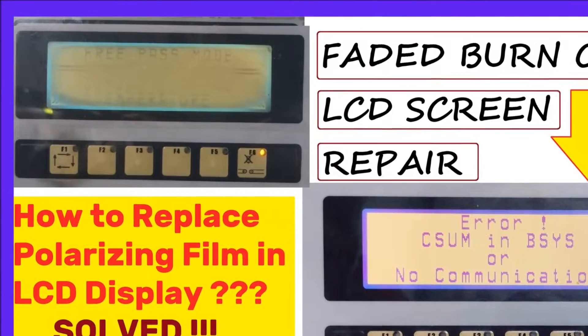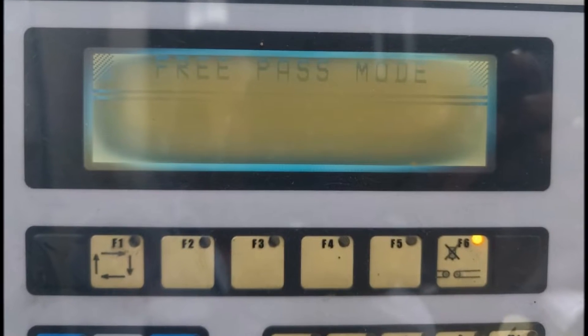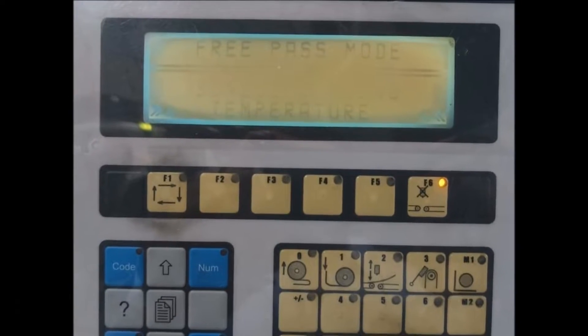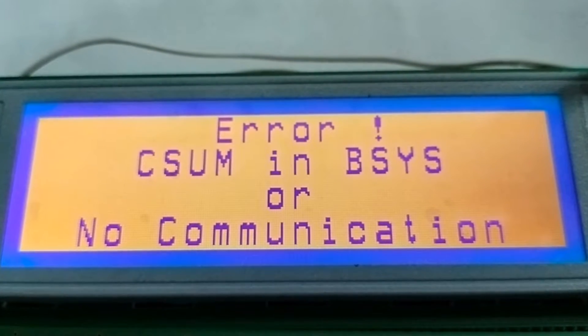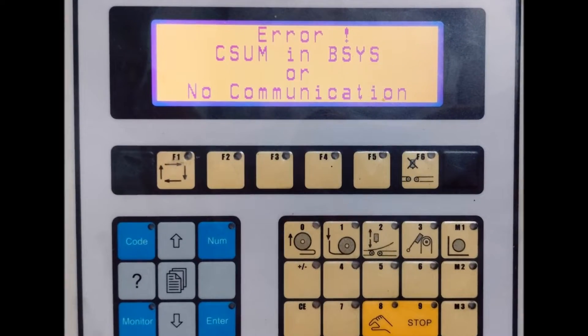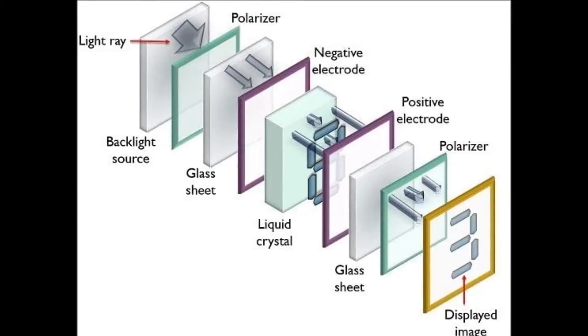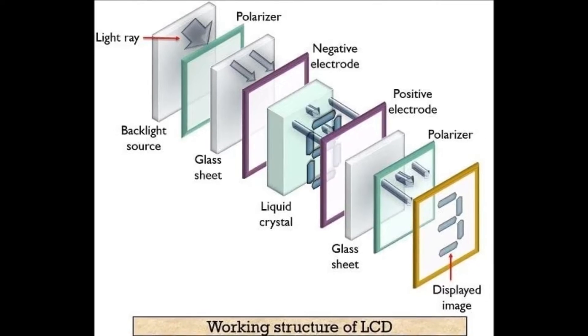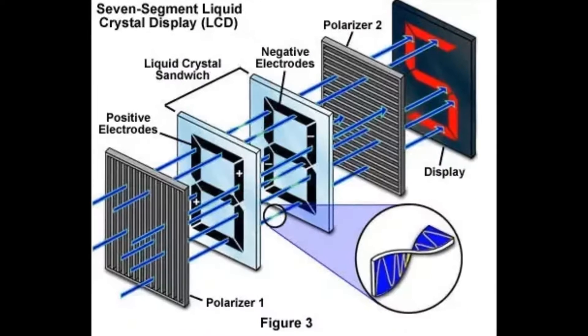In this video let us see how to service the LCD burnout screen and to make it as a new screen by changing the polarizing film. LCD usually contains two polarizers, one on the front side and the other on the rear side of the display. The rear one will have a reflective surface in addition to the polarizing film.